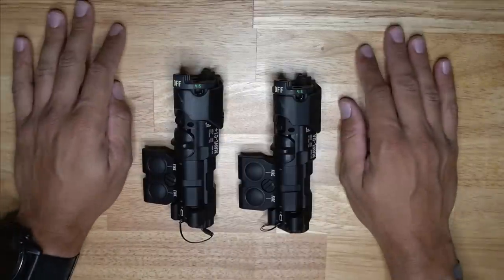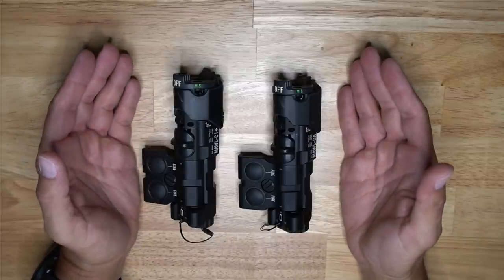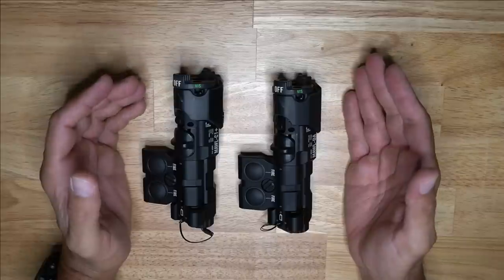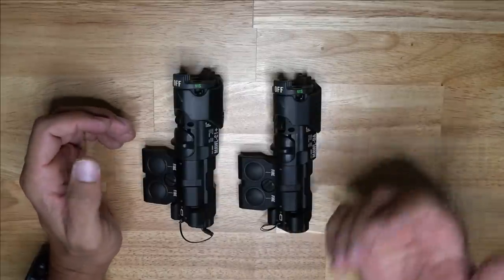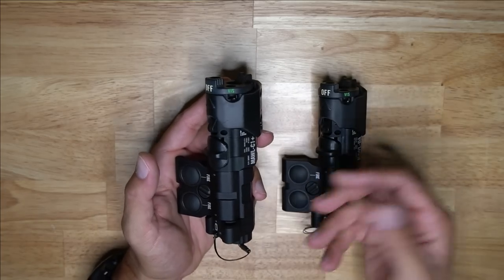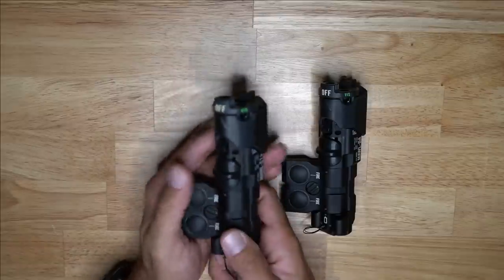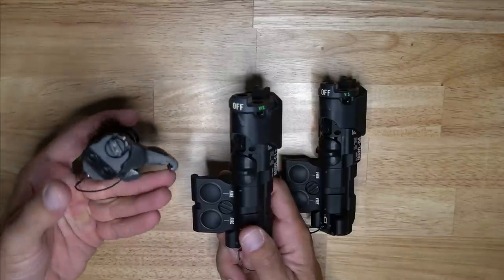Starting out, what you can see here is I have a C1 Plus and a DA MAWL. These are brand new — I believe they were made in July, so they're about a month old depending on when they were born in July. We have these roughly month-old units, and let's go through them and talk about the new settings from front to back. This is my older MAWL with the older settings — one of the first ones — with the old tail cap.